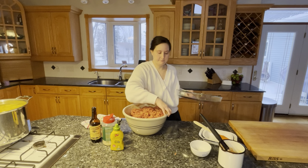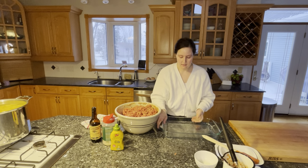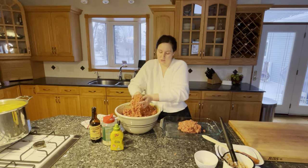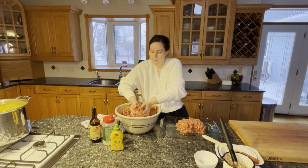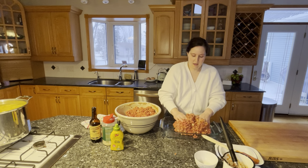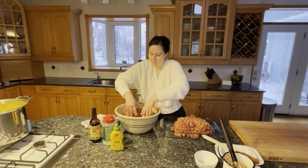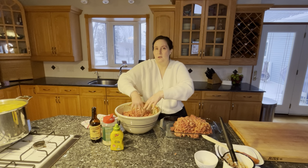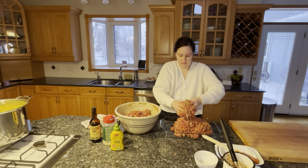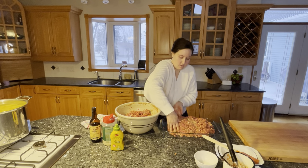I'm going to form it into a loaf in a pie/rice dish. You can bake it a lot of different ways — this is just my preferred way. I like it to be an actual loaf rather than just pressed into a pan. When I do it in a pan like this I very often have to drain off some of the liquid as it's cooking, and that's normal — that's okay. This is going to be an enormous meatloaf.